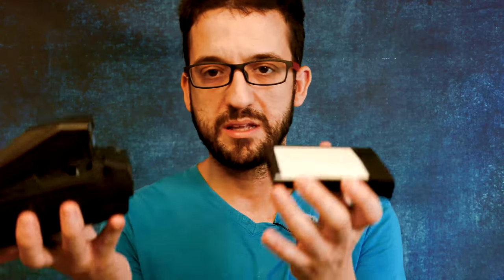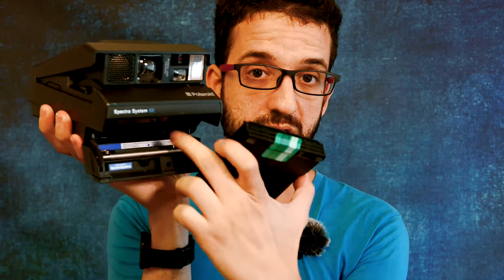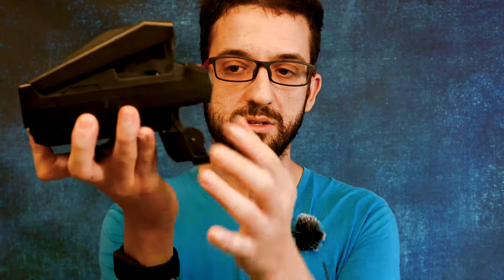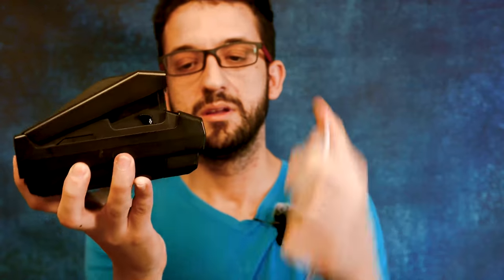Let's imagine we are inside the changing bag. We open our Spectra system — of course check the rolls before you do all of these operations, because after you put the cartridge in you can't open it again. You just put the cartridge in, and your film comes out without any problems.